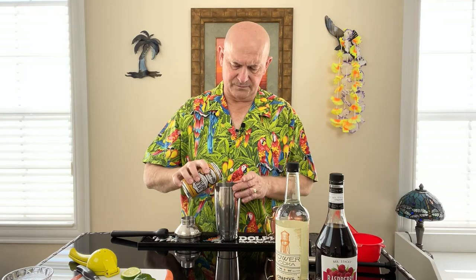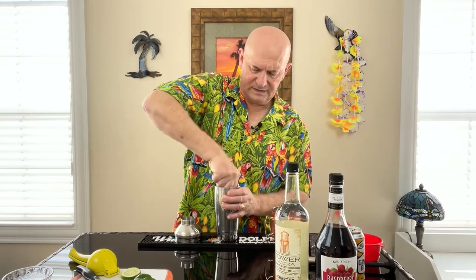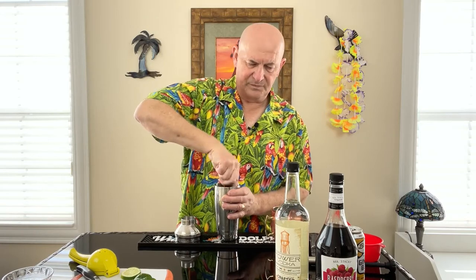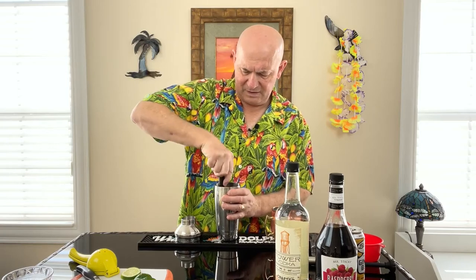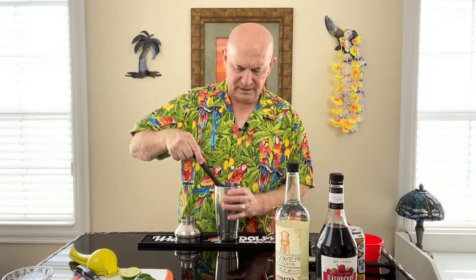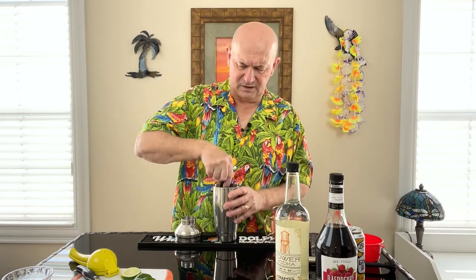Now I'm going to put a splash of ginger beer in there as well because we're just doing the muddling — just enough to be able to get all of these flavors. I could take this muddled mix and strain it into my cup, but as long as I've got everything in here, I think I'm going to go ahead and add the rest of my ingredients.